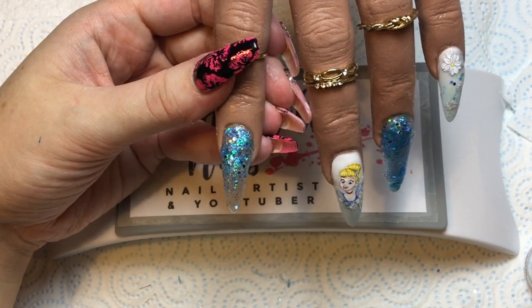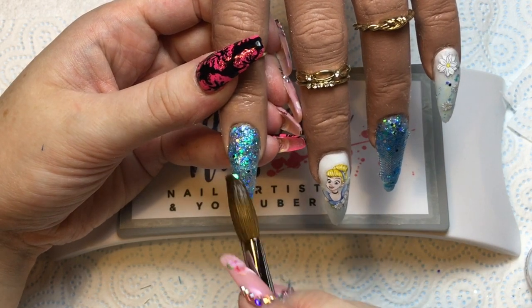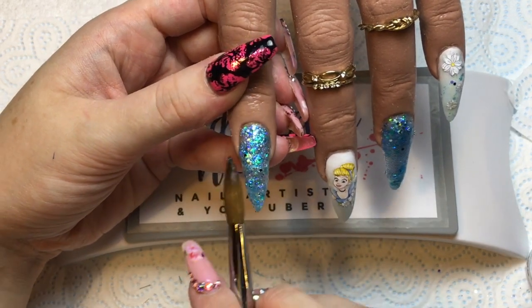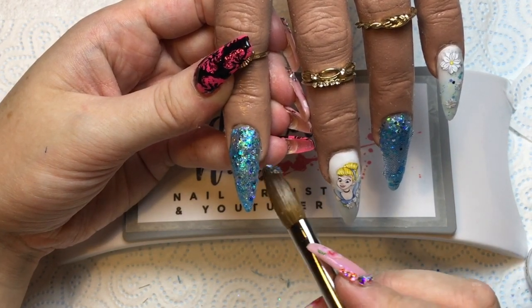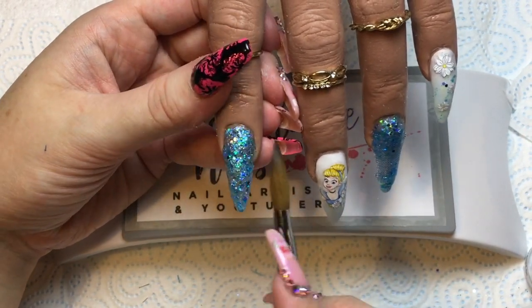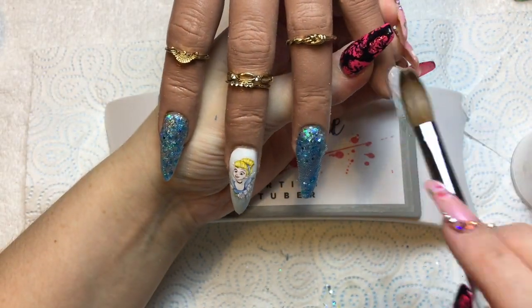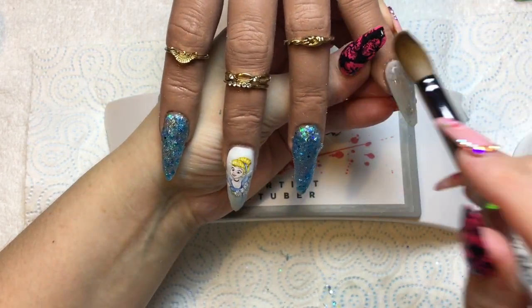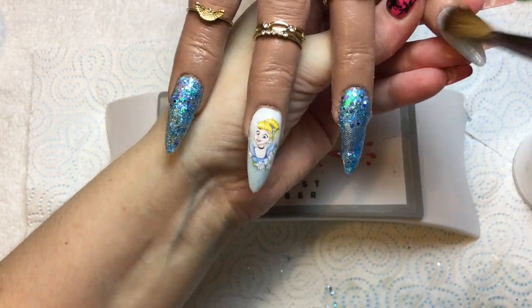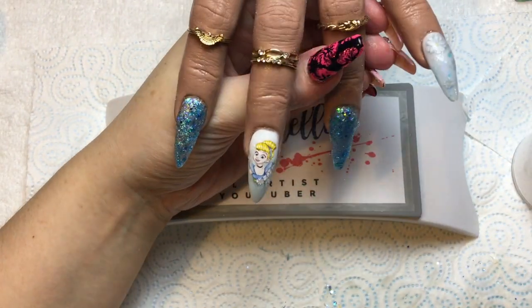I'm finishing off covering this nail, keeping it nice and thin. When I'm happy with the glitter placement, I'm going to cap all of these nails in my Clear Candy acrylic, and then file and refine them off camera. I'll be back when it's time to finish off these nails.